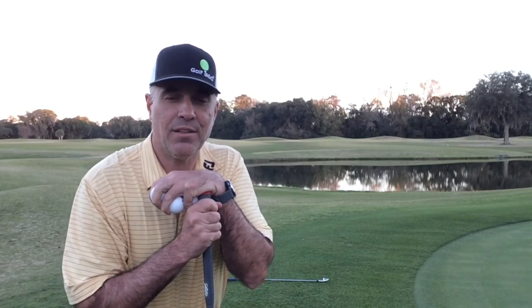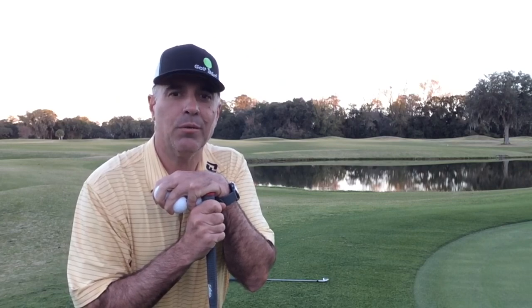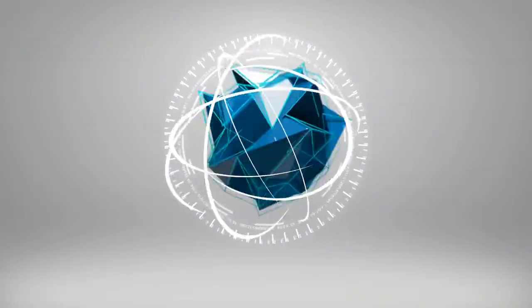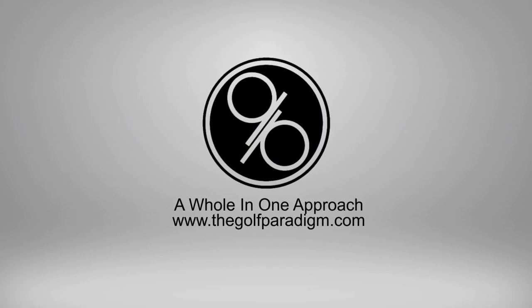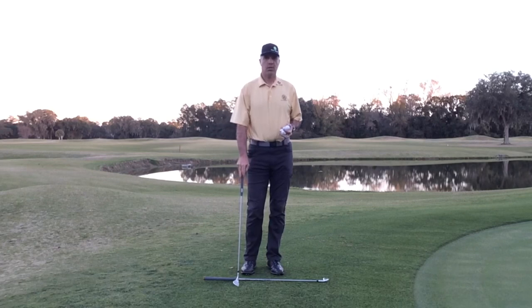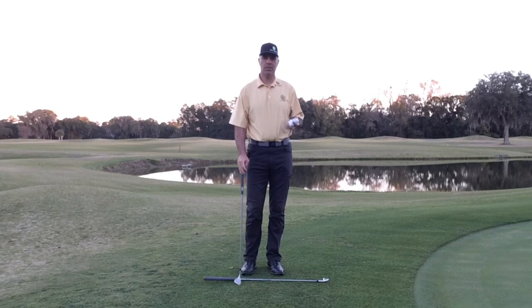If you're looking to add a lot of variety to your short game, in today's video I'm going to show you how to do that, in particular with your chipping. I like to keep the chipping relatively simple but still give you the ability to adjust your trajectory and spin rate as you work yourself around the green and learn some basic chip shots.